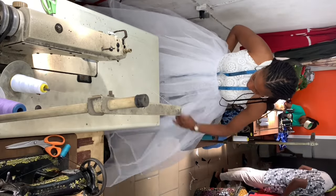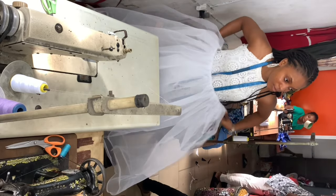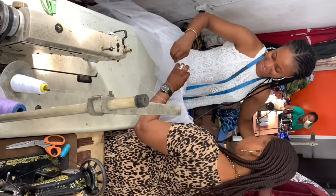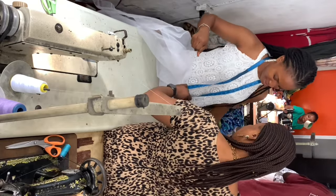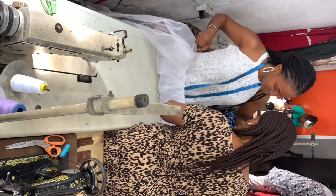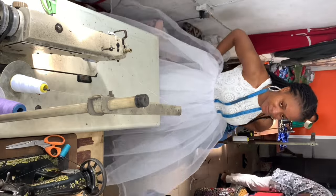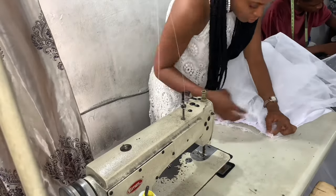This is what the first six yards looked like — as you can see, it's not very full. At this point I got another six yards and joined them together. That's my mom being the supervisor that she is. She really helped me with this dress because my mom has been sewing for decades, even before I was born, so I was so happy that she was around to guide me.